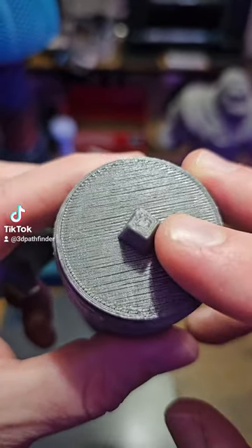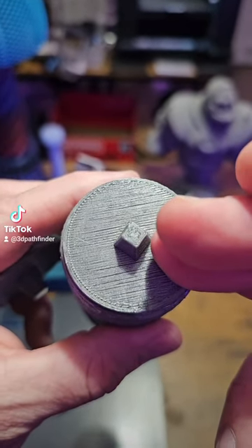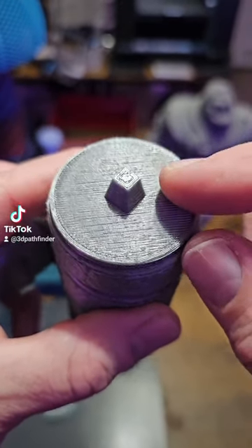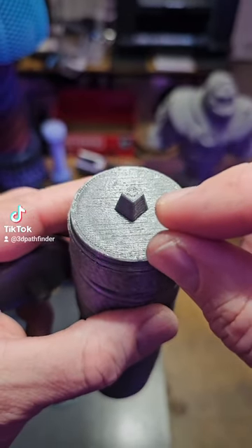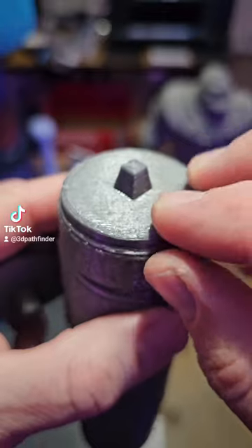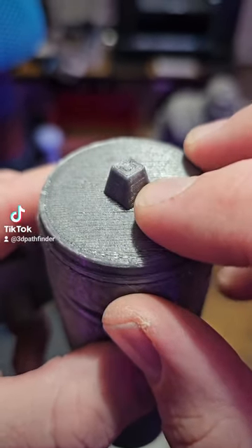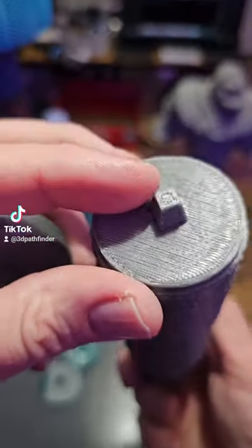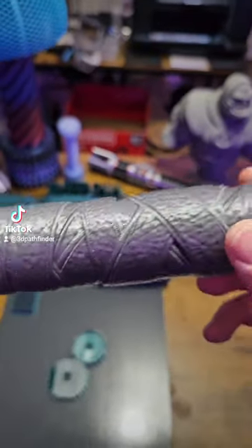The top Z distance for this was set at the same layer height as I printed the model, and the distance between the model and the support material was zero millimeters. So I started printing the model immediately with no gap at all right above the support.